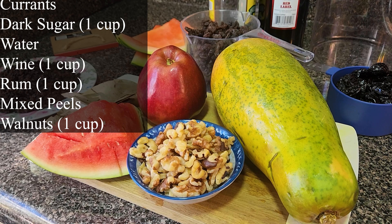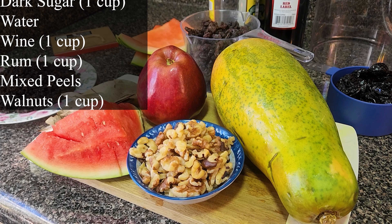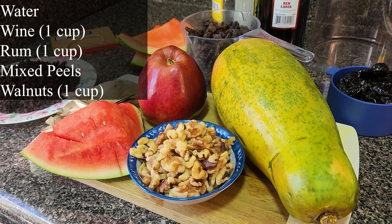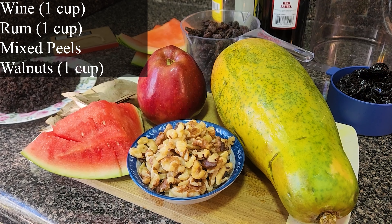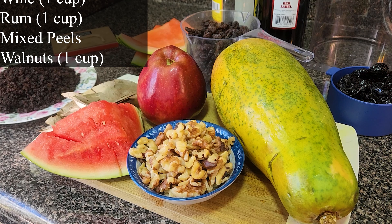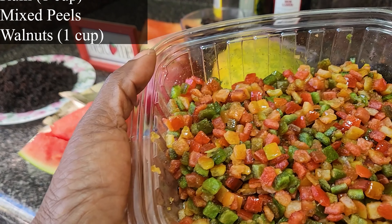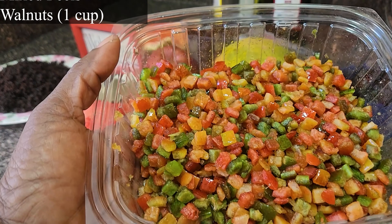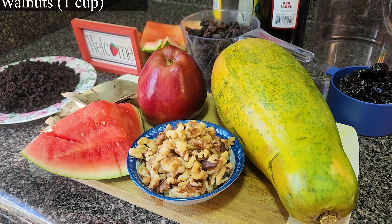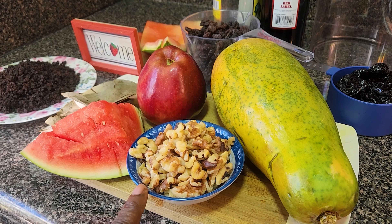We need one cup of dark sugar and one to two cups of water. We need one cup of wine and about half a cup of rum. If you are a person that doesn't want to use alcohol, you can always use orange juice to soak your fruits with the sugar. This is mixed fruit — it has orange peel in it. I'll be using half a cup of this mixed peel. I also have the walnut sitting right here — that's one cup of walnut.